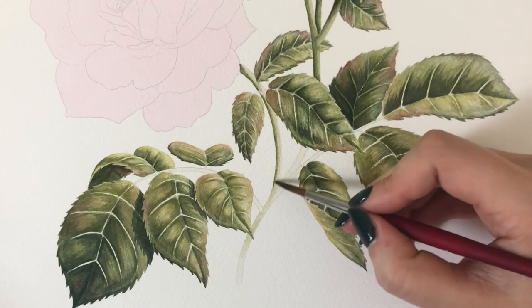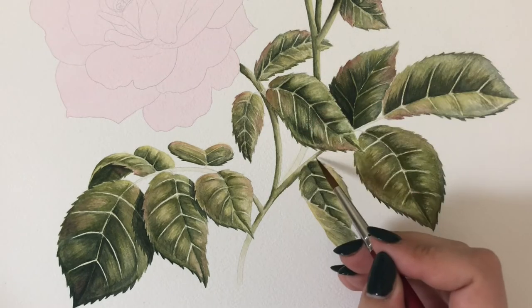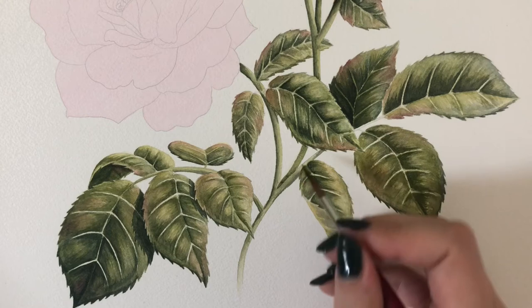I was able to do the stem at this point, which was so satisfying — it was the last portion of the leaves that was left.